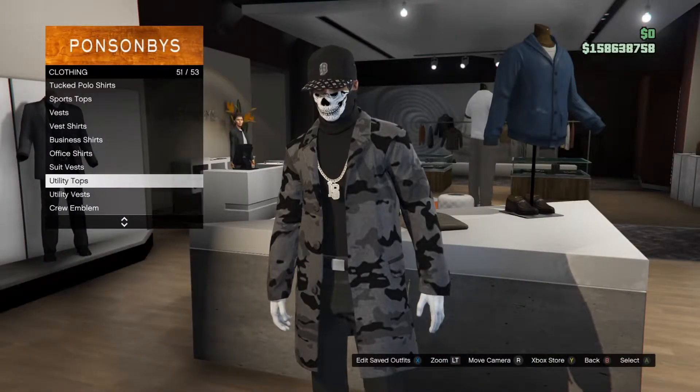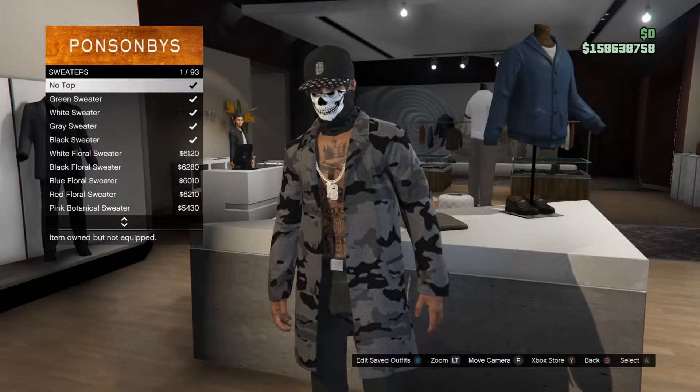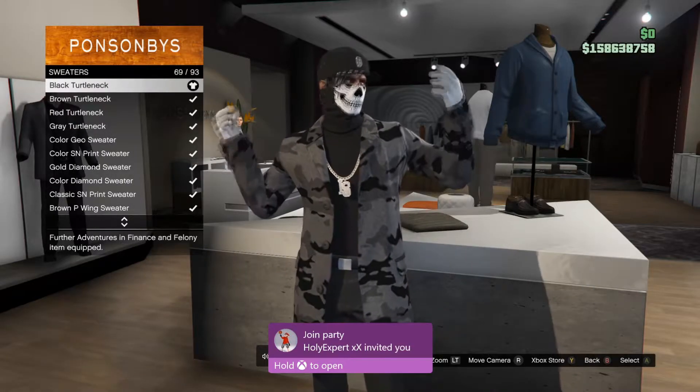So first of all, what you guys want to do is make your way over to tops and go over to sweaters. Once you guys are on sweaters, put on the black turtleneck one.